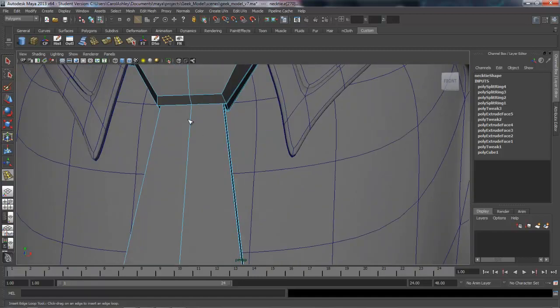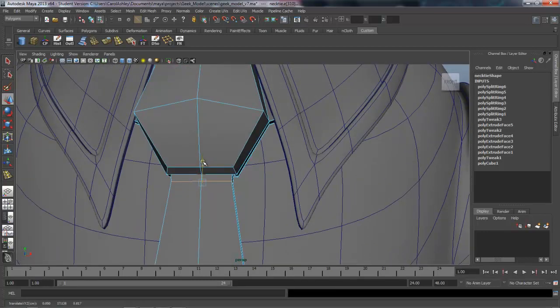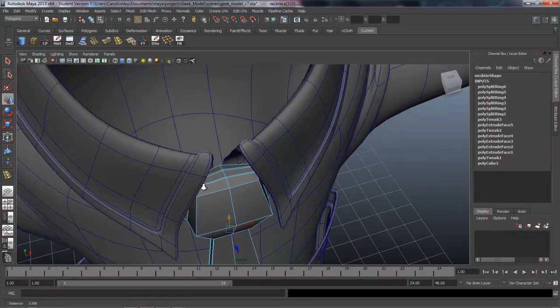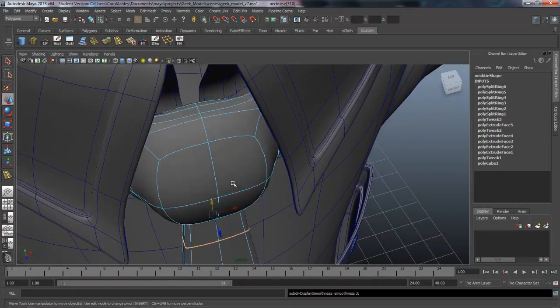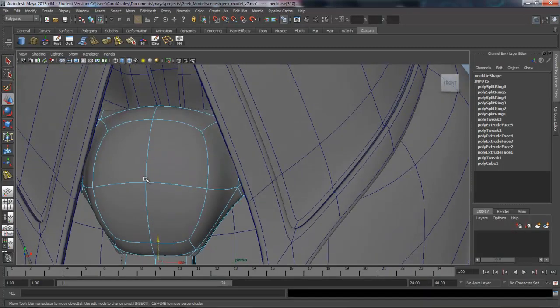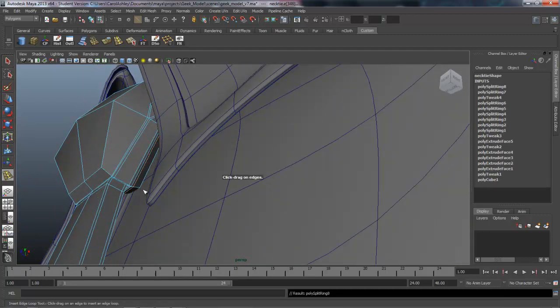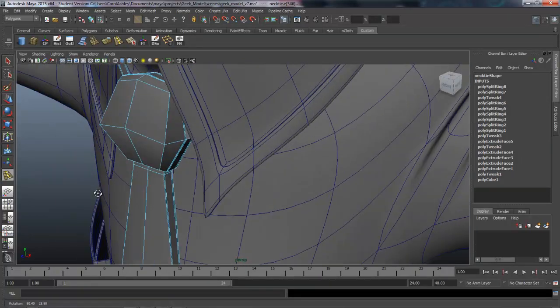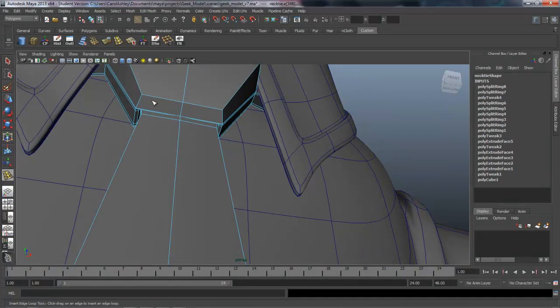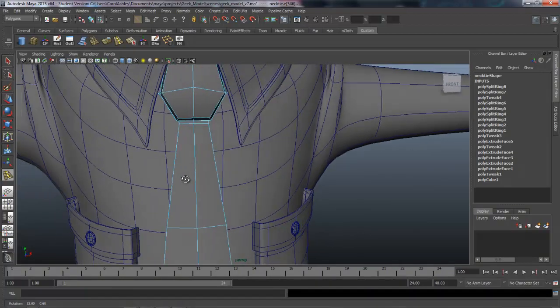We'll probably need one up here to hold this together, so drop one up in there, and one right here that I'm going to scale down a little bit — give it the effect that it's sort of getting pinched in from the tie. Let's hit three on the keyboard. Let's insert one right around here just to hold that shape, and one on the back side. As far as any kind of pleating along here, we can add that sort of detail in Mudbox later on, so we don't really need it right now.